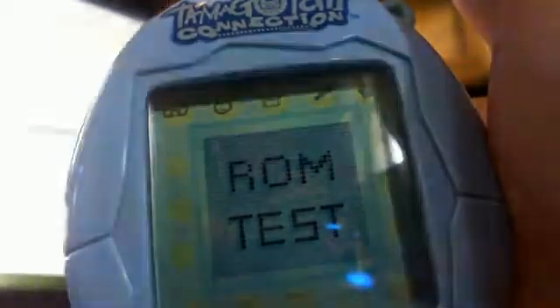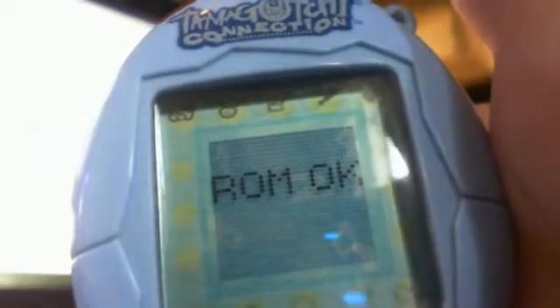In a couple of minutes it will say 'ROM OK.' And now what happens is it will come up with a connecting screen so that you can become friends with an egg.